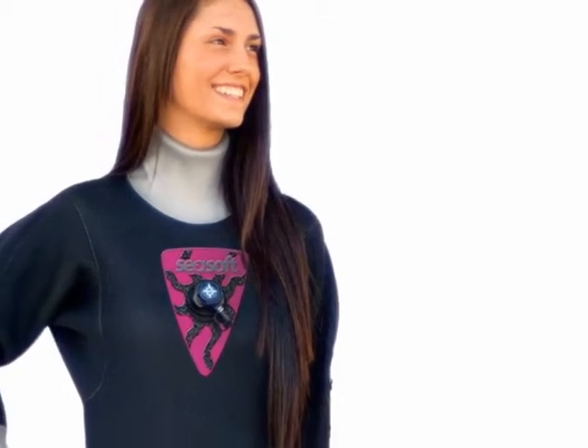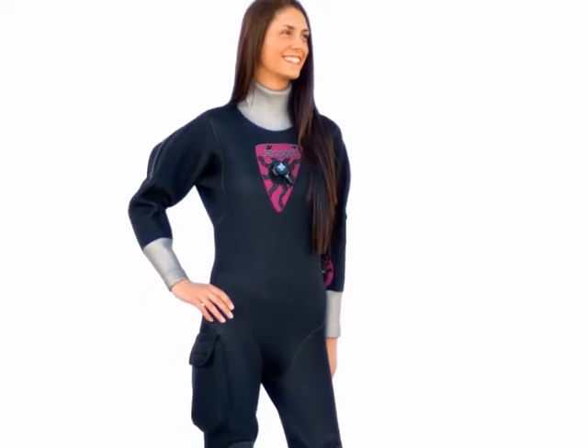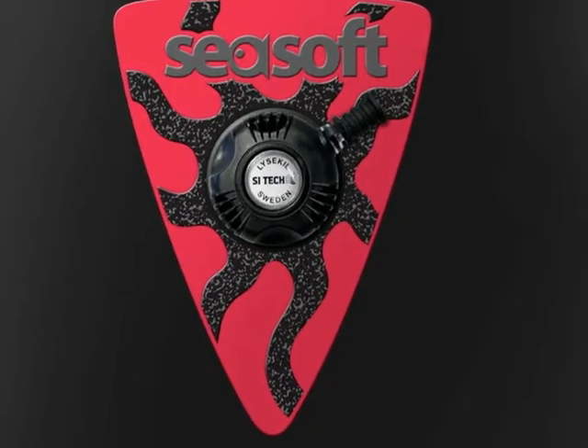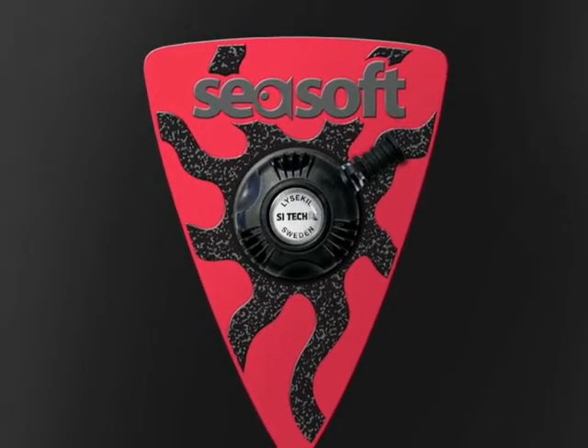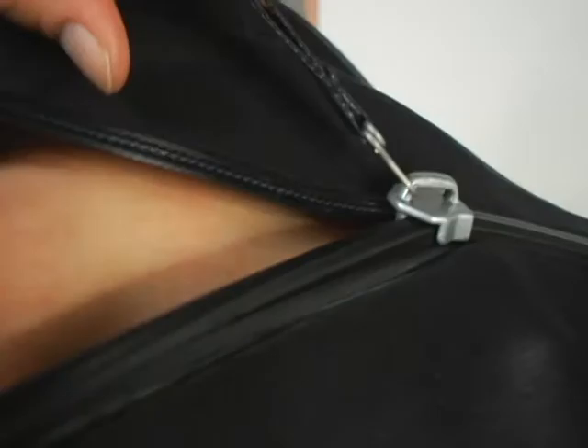SeaSoft's TX-3 is a lightweight neoprene drysuit that fits so snug you'd think you were wearing a wetsuit. Made of 3mm super-stretched neoprene, it's one of the easiest suits to climb in and out of. And it's the only back-zipped drysuit Scuba Lab has ever tried that can actually be self-zipped and unzipped.